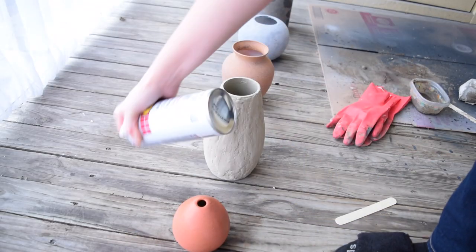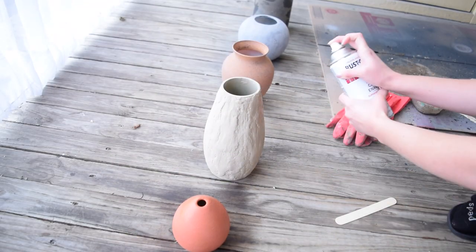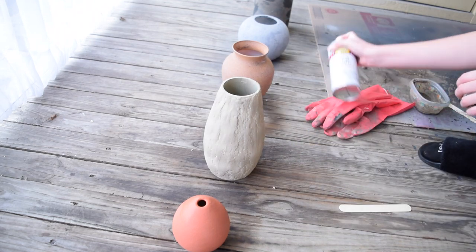Before calling it a day with all these vases, I'm going to give them all a coat of matte clear spray paint. This will seal in all of that hard work and make sure that these are a little bit more durable.